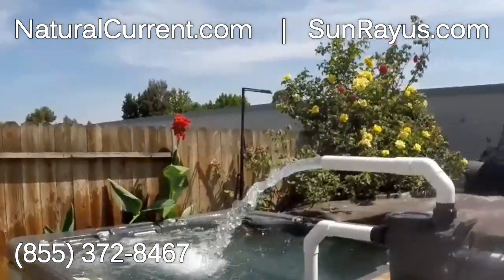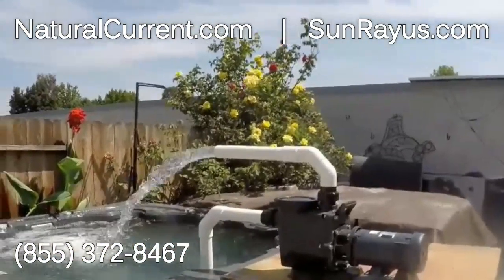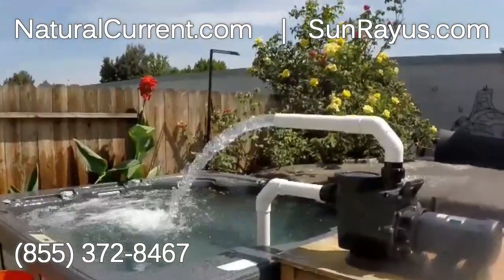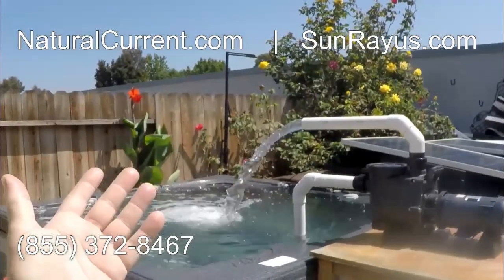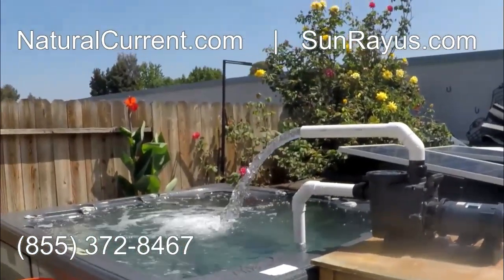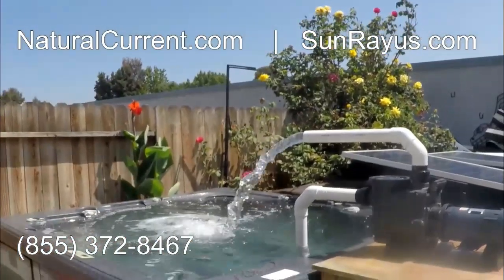A system like this is $18.99. It's 100% variable speed from the sun. Different day environments will definitely have different flow rates. There are many advantages and benefits of owning a Sunray DC pool pump. Return on investment is a little over a year.